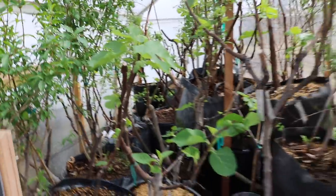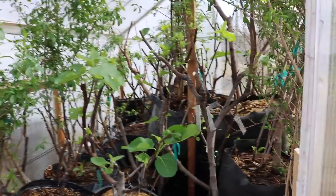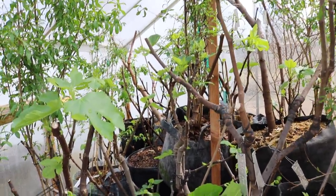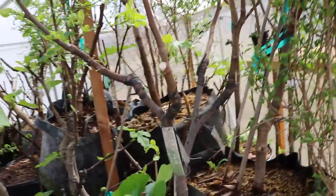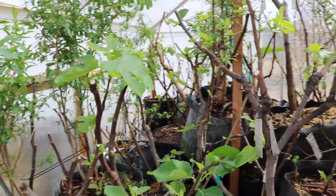Anyway guys, that is the video. Hope everyone has a great season because mine is looking great with this head start. Really going to have some late varieties ripen much earlier in the year. All right guys, take care — catch you soon.